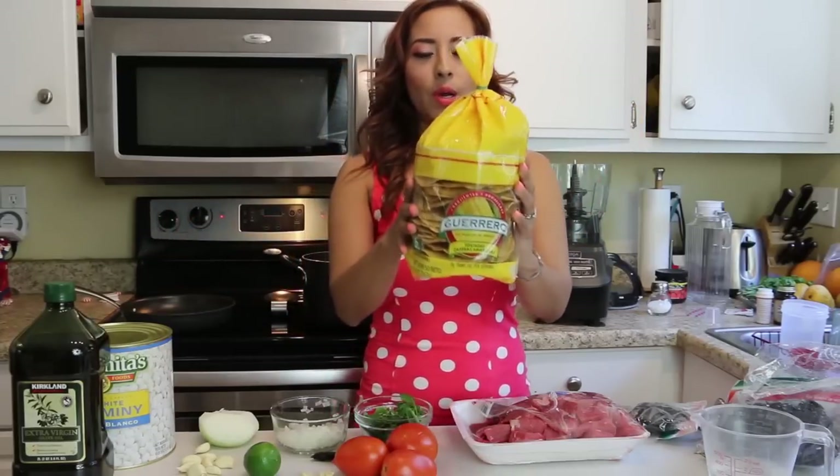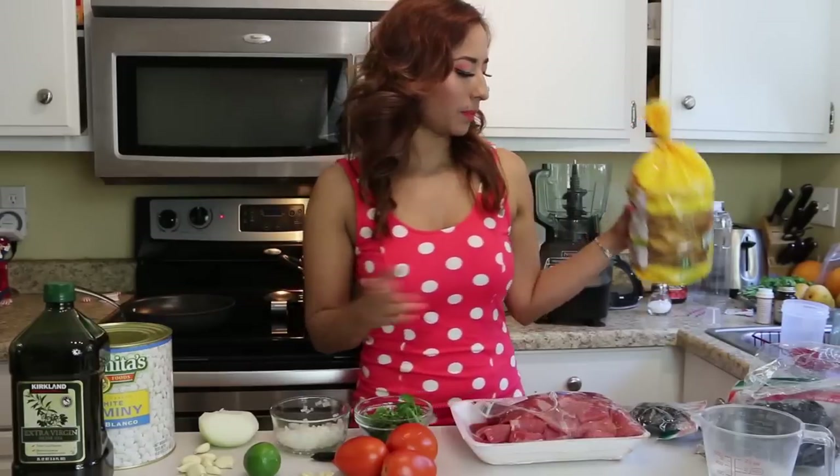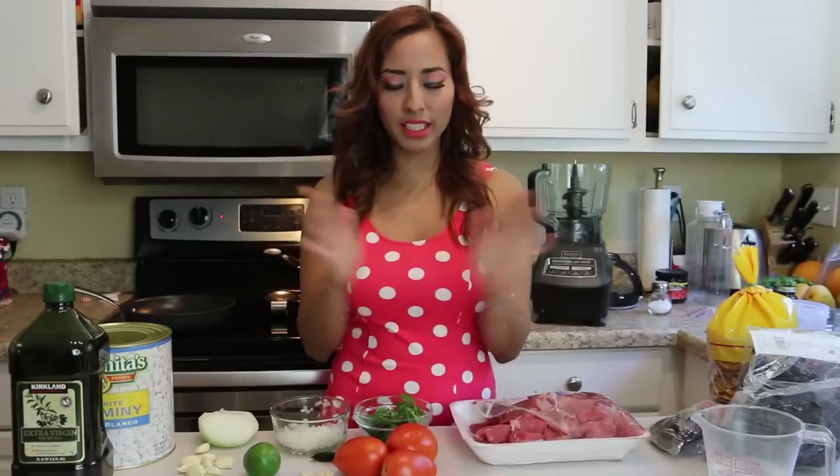For the tostadas I like Guerrero brand — you can find it at Walmart or your local Mexican store. And then oregano, but that's for the end, just a pinch at the end. So let me put the meat in the pot.